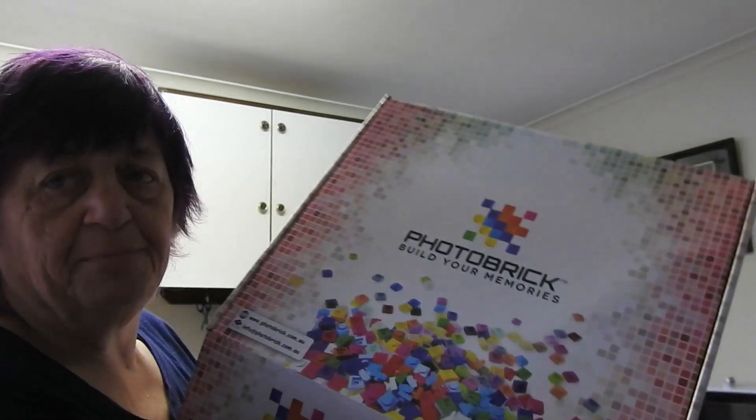Hi everyone, welcome back to Nettie's Down Under. Today I finally got what I've been waiting for for about a month and a half. I saw this on Facebook a few weeks ago and I wanted to know what it was all about, so I ordered it. It's called Photobrick.